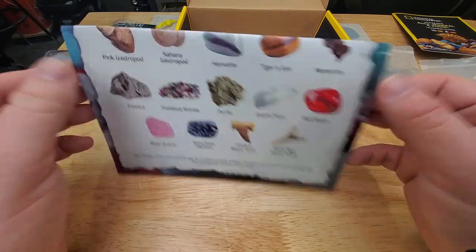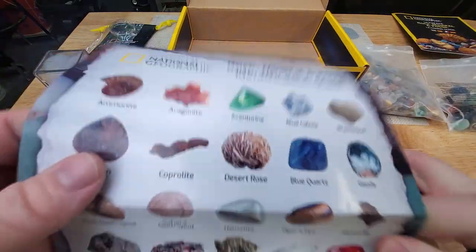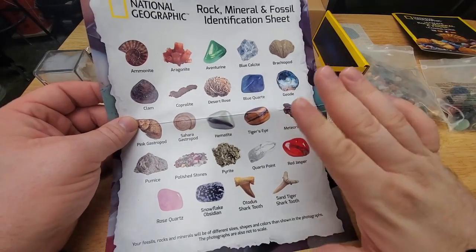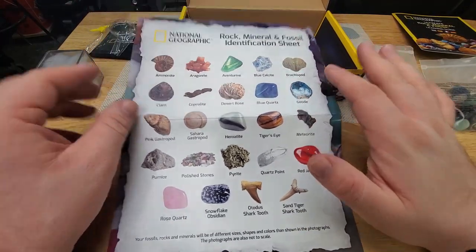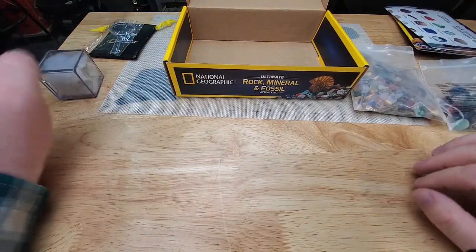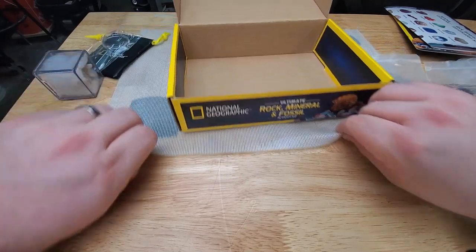There is no meteorite in this box. I had called the company that made these, and they actually no longer offer meteorites in these boxes. But still, there are plenty of cool specimens in here, I promise you that.